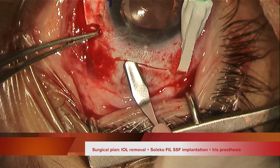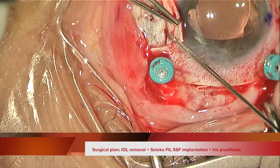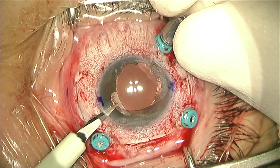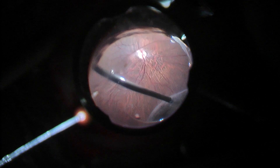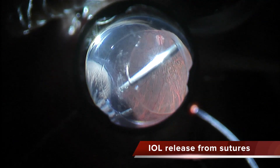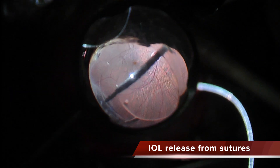I decided to remove this lens because the sutures were exposed, piercing through the conjunctiva. What I did was complete the vitrectomy, which was incomplete, and after cutting the sutures I'm disengaging the lens from the sutures inside the eye, as you can see.